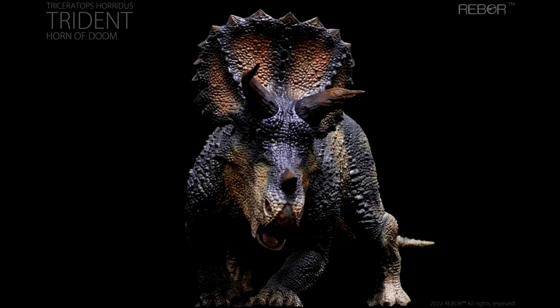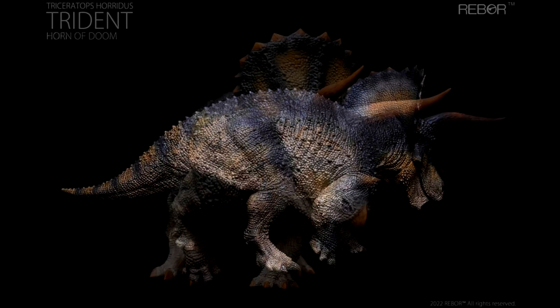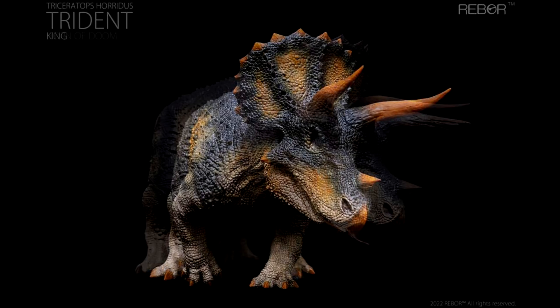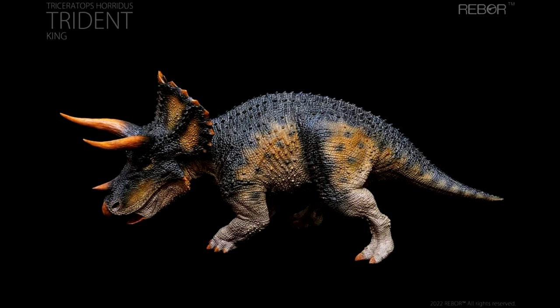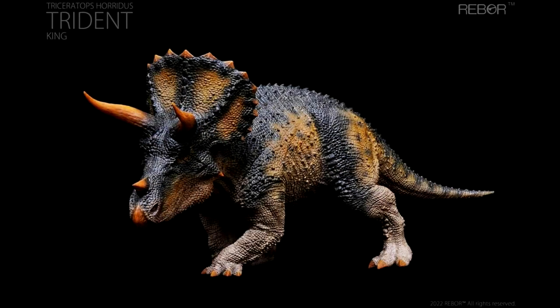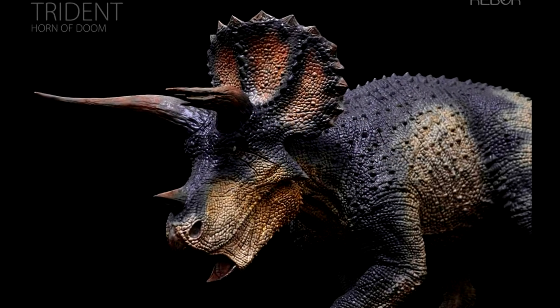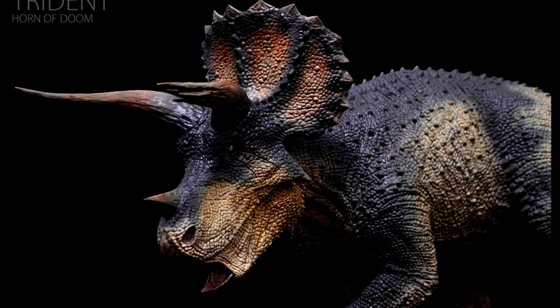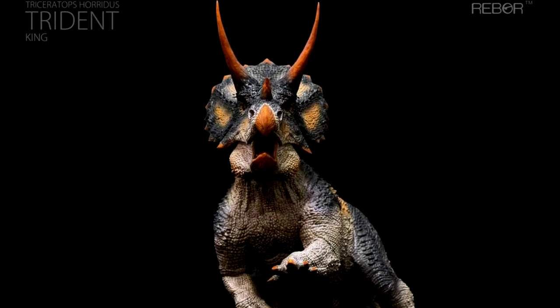As far as Rebor goes, we officially have images of the painted-up King Trident male Triceratops, which has been teased for quite a few years. Seeing it fully painted tells us the figure is coming. It seems we are getting two variants — one has a broken horn and one does not — and the paint applications, while similar, have quite a different look. The slightly different sculpt on the horn and different paint jobs mean you could create a really cool herd of Triceratops by buying a few of these. This is definitely one Rebor figure I cannot wait to add to my collection.